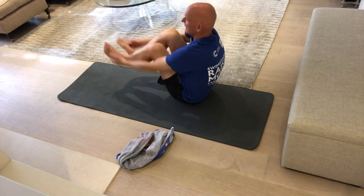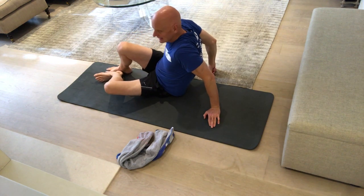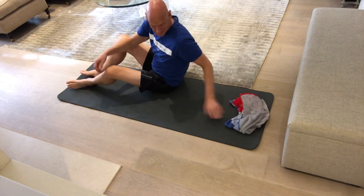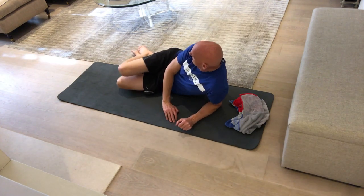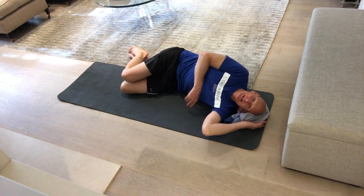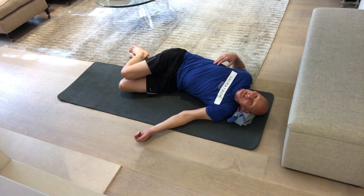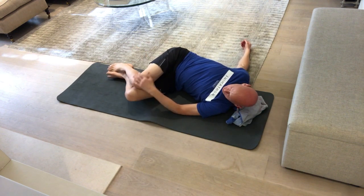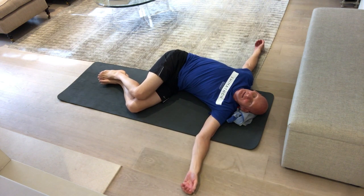Now the final warm down exercise — I love this one, it's absolutely terrific. Get a pillow, get your legs into this position here at 90 degrees, nice and relaxed. Lie down on a really luxurious pillow and then just allow your hips to go round. You can find this stretch all the way around — there we go.